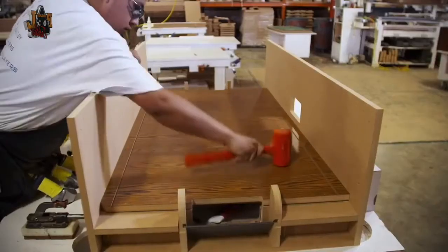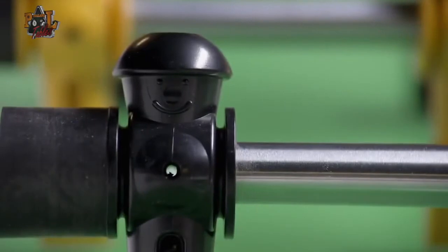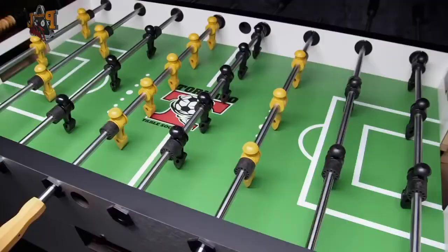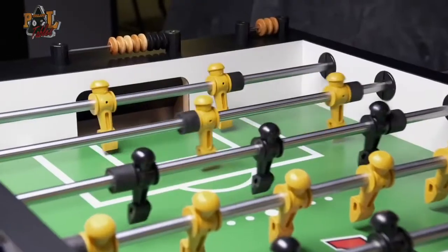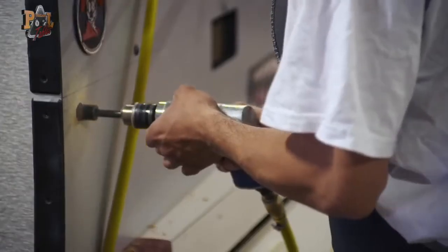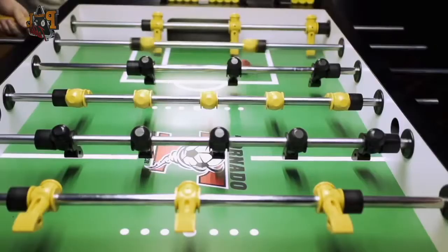Built like a tank, these tables are assembled by hand with perfectly balanced players and heat-tempered rods. You can literally pick it up by the rods if you want with very minimal damage to the table. The seasoned player can tell a tornado by touch alone. It's just simply the connection you make when you grab those handles.